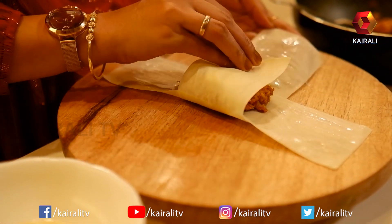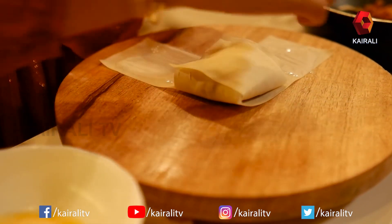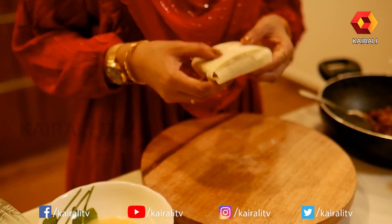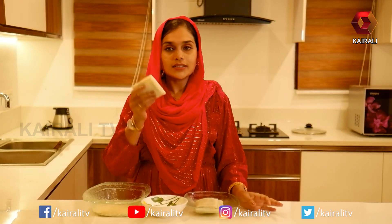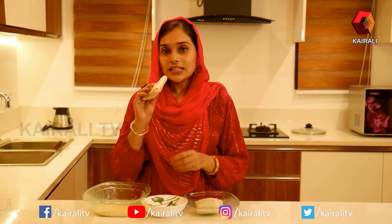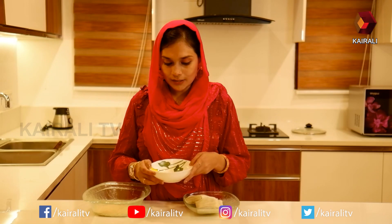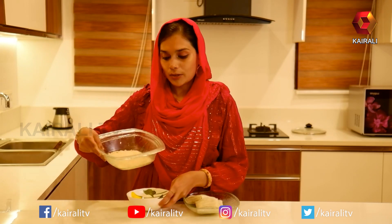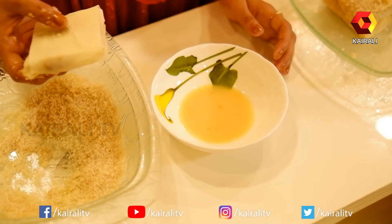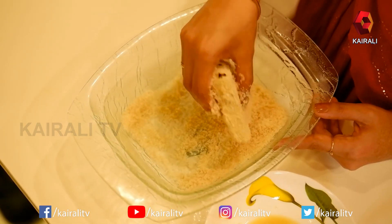Now we are ready to make our chicken pockets. We are ready to fill the mix and mix it in a bowl. We will make it as we do. We have bread crumbs — we will coat our chicken pockets with bread crumbs on all 4 sides.